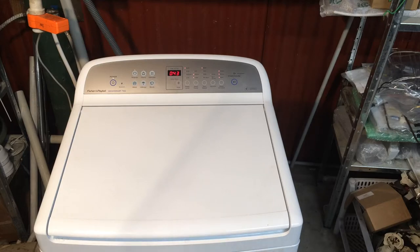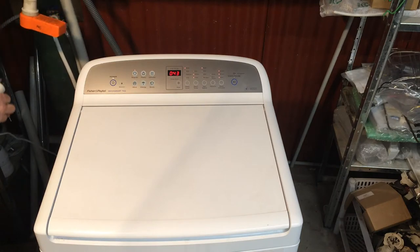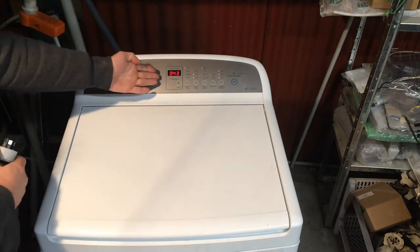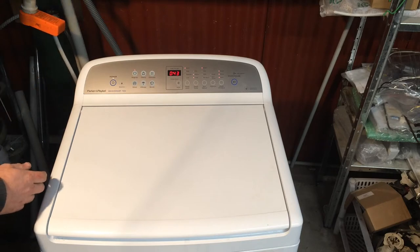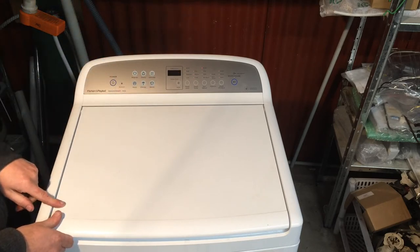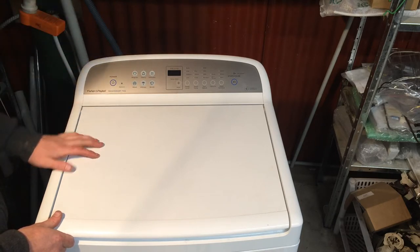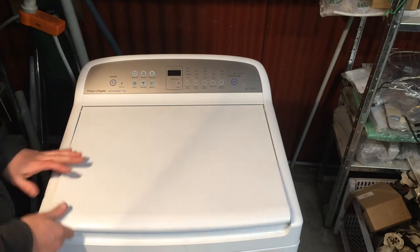The first thing we want to do is unplug the power. Now you'll notice one difference with these machines from some other models is that they actually hold the high voltage DC for quite a while, so we are now safe. You don't want to switch the switch off — you don't know if the switch has been wired correctly or what's happening — so unplug it and then you're safe.